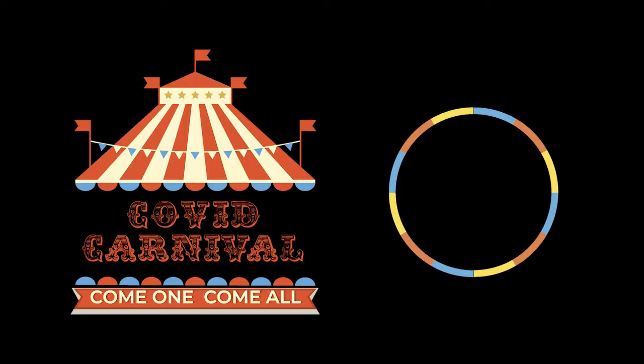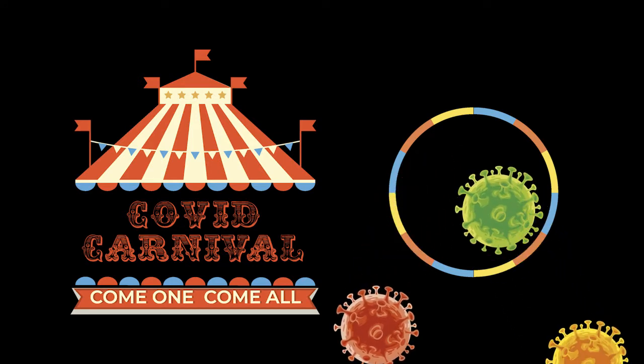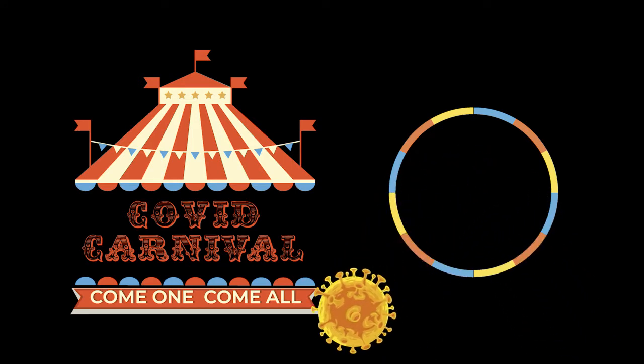Hi guys, Jim McClure here. Welcome to this edition of COVID Carnival, where we try to find ways to jump through the never-ending hoops that are brought to us courtesy of the coronavirus.